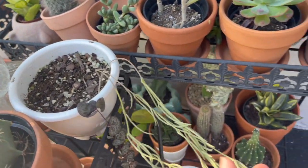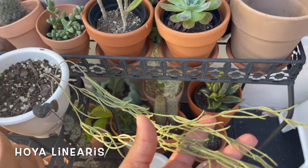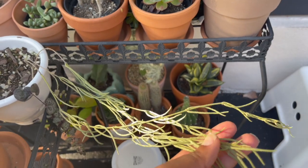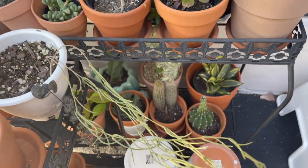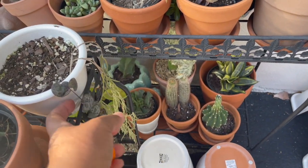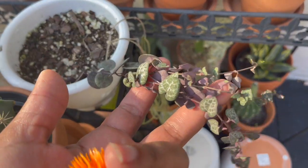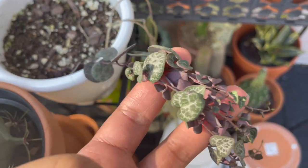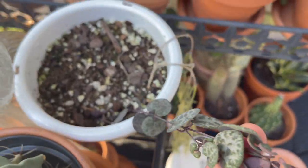This was my hoya linearis, but it's pretty dried out. I don't know if I can save it at this point, but I'm going to try to water it. And this is a piece of string of hearts that fell off my other plant, so I just planted it right up here.